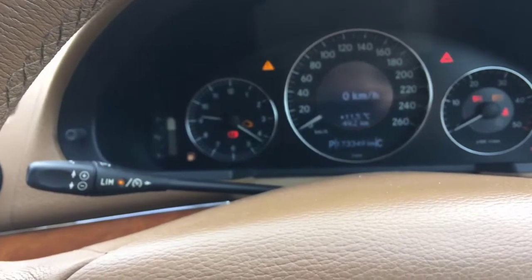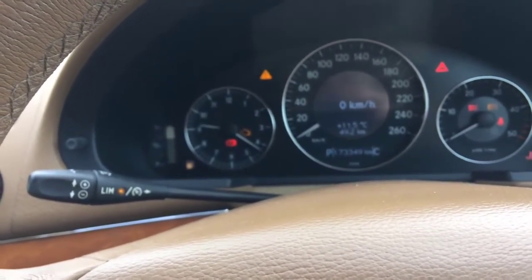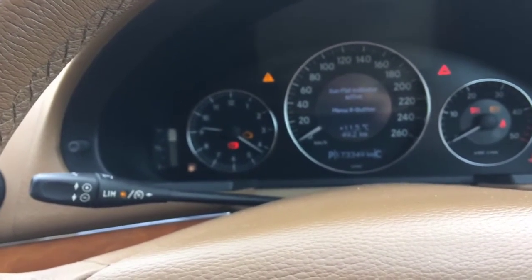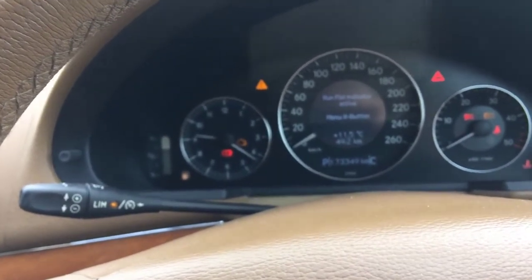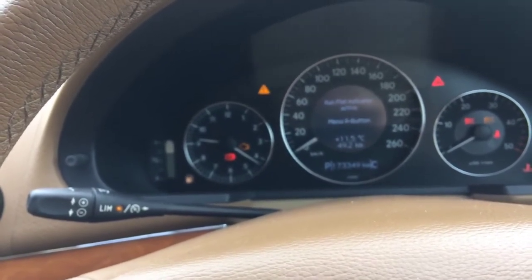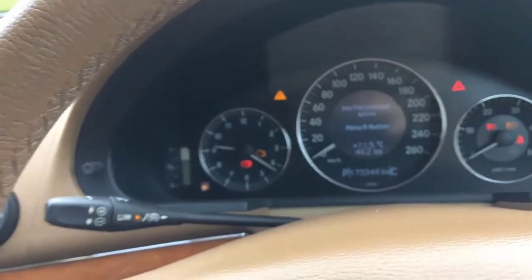Click arrow down and you will see 'service due in 22,000.' Click arrow down again and you will see zero kilometers. Click arrow down once more and you will see 'run flat indicator active.' In my case the run flat indicator doesn't need to be reset, but I will show you how to reset it anyway.